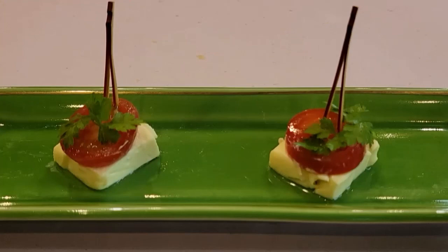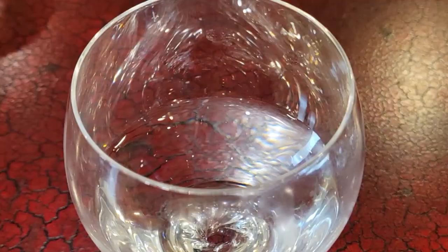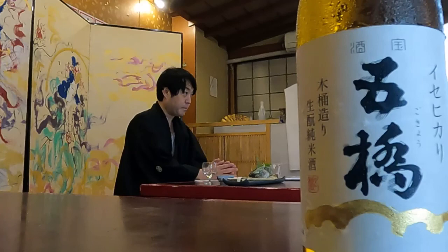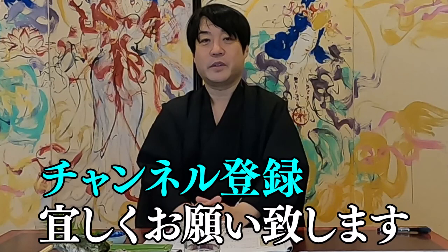It is a dish that goes well with liquor mixed with cheese containing lactic acid bacteria and miso, which is a Japanese fermented food. Gokyo contains sourness, but you can enjoy the refreshing sourness and the deliciousness of cheese and miso. It is very satisfying. That's it — thank you very much from the Miyakawa Sake and Side Dish Pairing Channel.